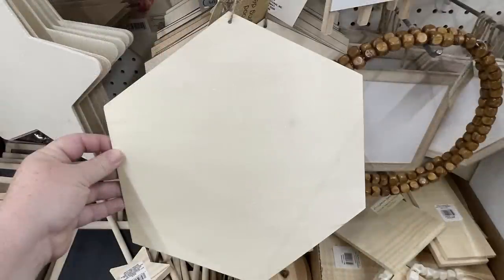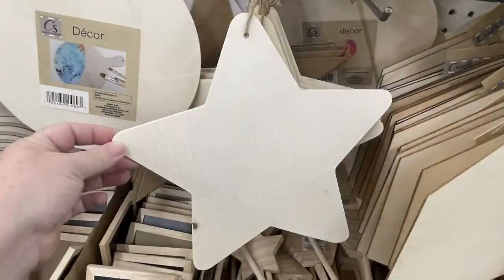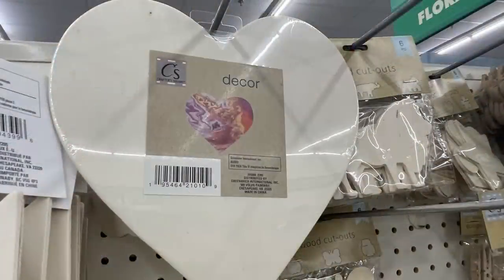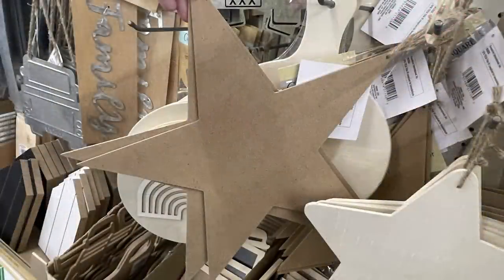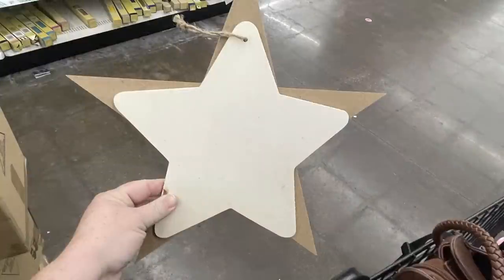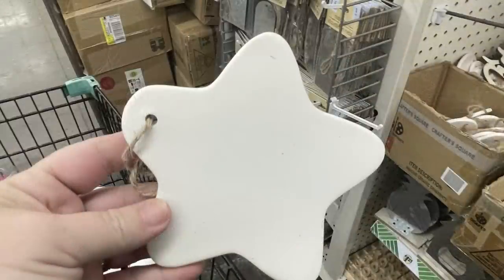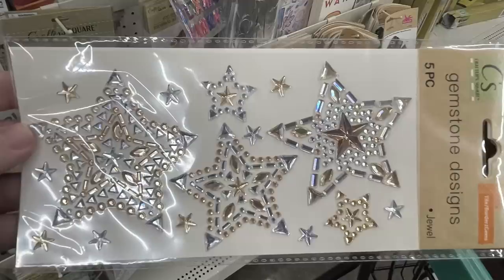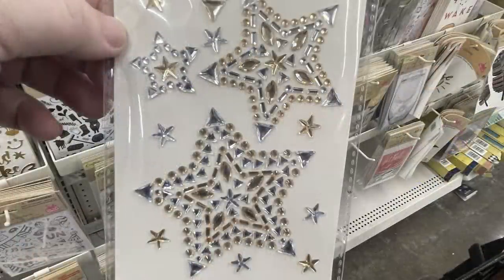The DIY wood pieces include a charcuterie board, a large hexagon, a wooden star — all I believe in 10 by 10 sizes — a large heart, and the MDF board star which is a little bigger with more pointed sides. I held them side by side so we can compare sizes. They also brought back the ceramic pieces without finish for different projects, and I found these gemstone stars — you get five pieces in each packet of gold and silver stars.